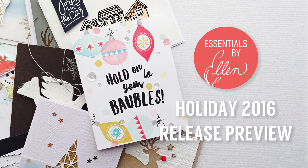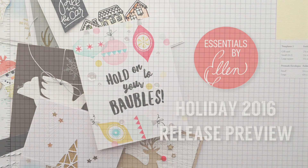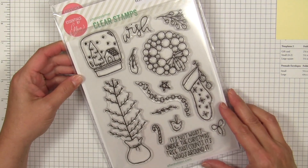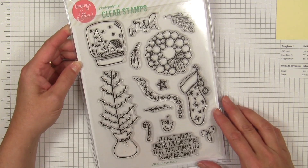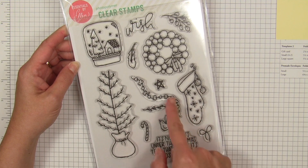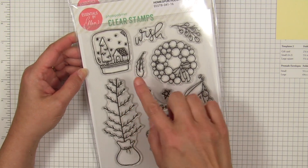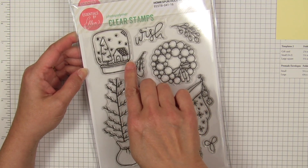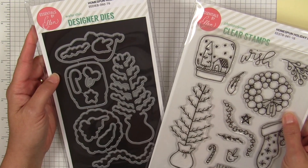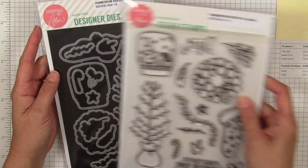Brandi Kincaid is a brand new artist for Ellen Hudson LLC this season, and she has three holiday sets releasing through us. This one is called Homespun Holidays and it has the most adorable hand-drawn images — very whimsical. I love the little snow globe in a jar, the tree that you can decorate, and the mitten. There are also matching dies to go with this set.